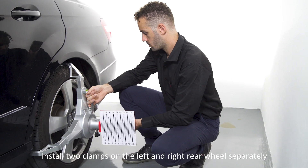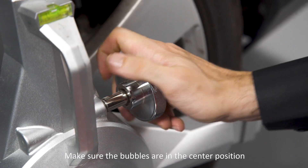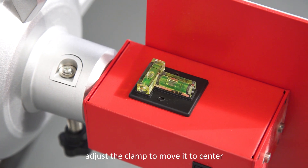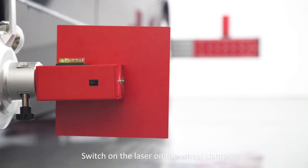Install two clamps on the left and right rear wheels separately. Make sure the bubbles are in the center position. If not, adjust the clamp to move it to center, then switch on the laser on the wheel clamp.